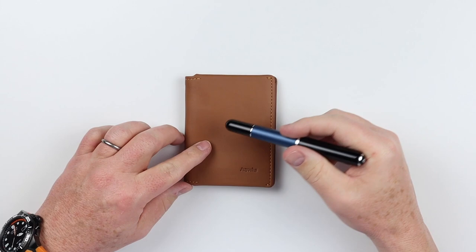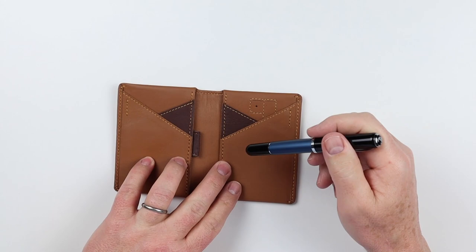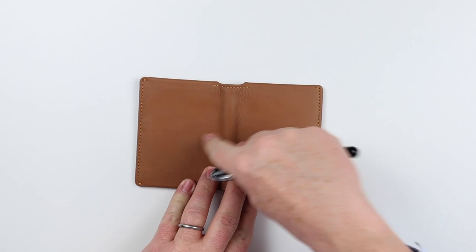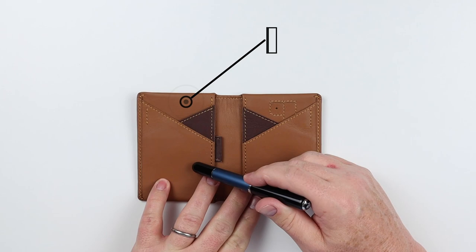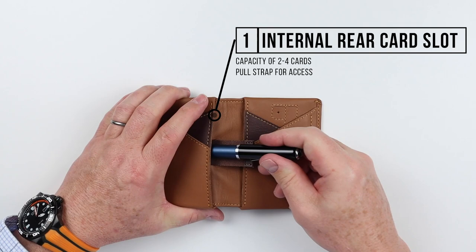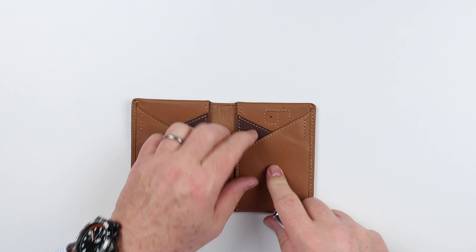What I like about this wallet in particular is that it's very indicative of serving markets outside of the United States. There are needs that we don't typically have inside the U.S. that we have externally. If we look at this from the outside, no features on the exterior, and also notice there are no sew marks on the exterior, which could affect the aesthetics. On the interior, on the left-hand side, we immediately have not just one but two card slots, and we also have a pull tab, which provides access for less-accessed cards — kind of an archive card slot.